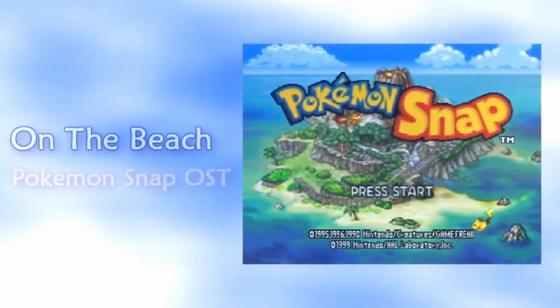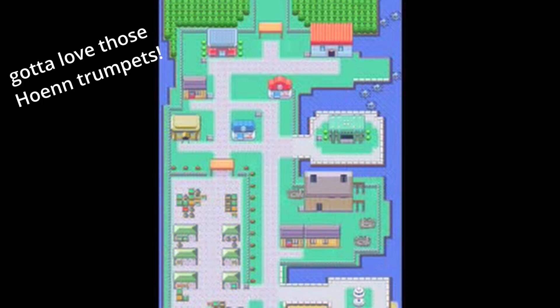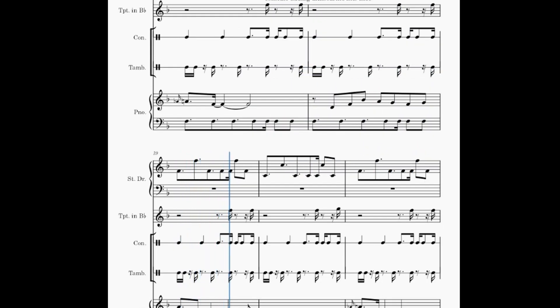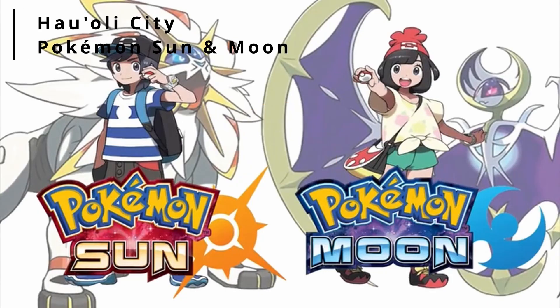I also added trumpets after listening more to different Pokemon soundtracks. They add a lot of color to the piece. Lastly, I wanted to add some kind of percussion, so tambourine and finally bongos came in to fill out our rhythm section and really capture the sound. Pokemon Sun and Moon was instrumental for me as a sound guide here, and this piece ultimately became an exercise in writing Pokemon-style music.